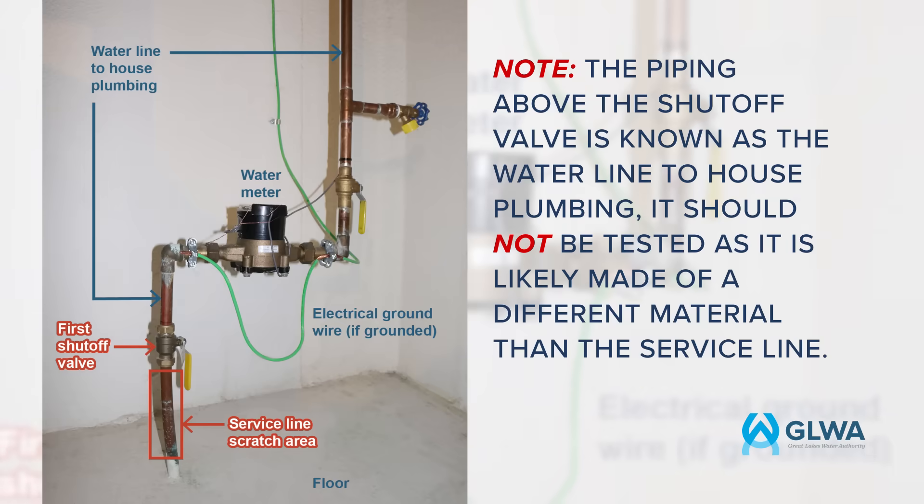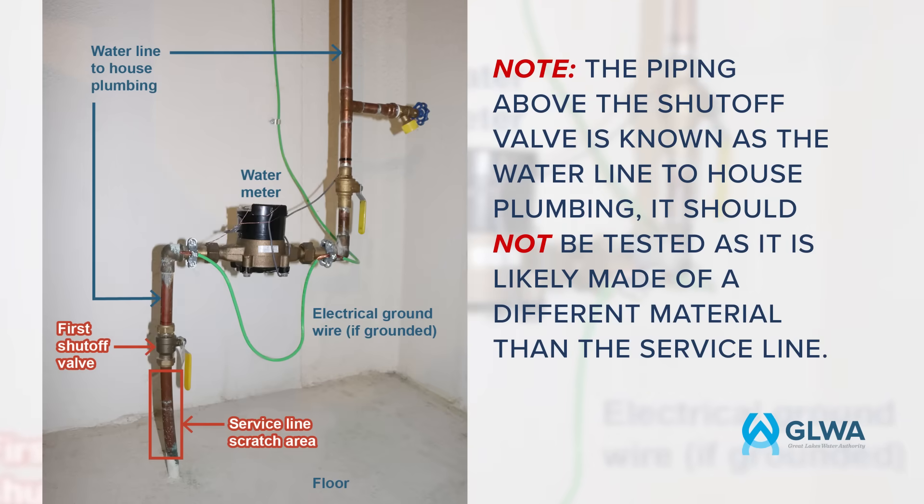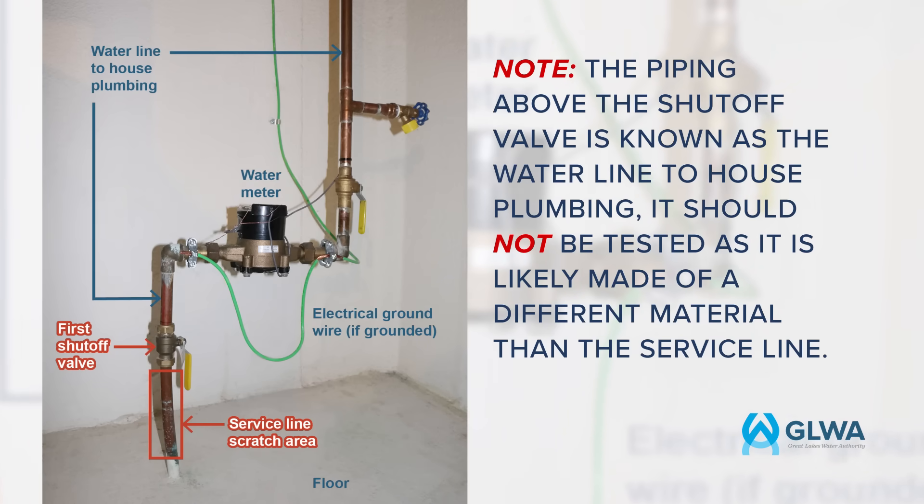Note: the piping above the shutoff valve is known as the water line to house plumbing. It should not be tested, as it is likely made of a different material than the service line.